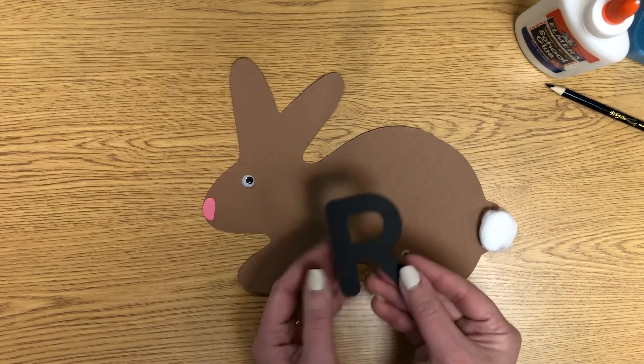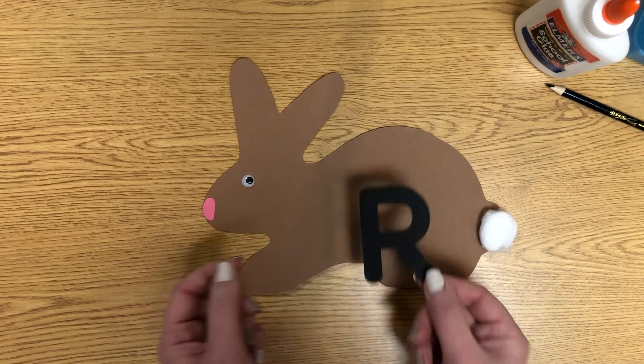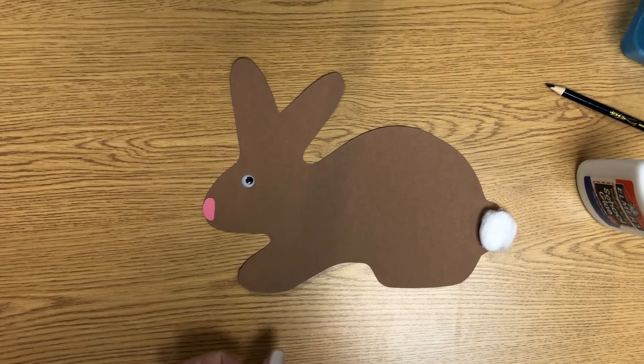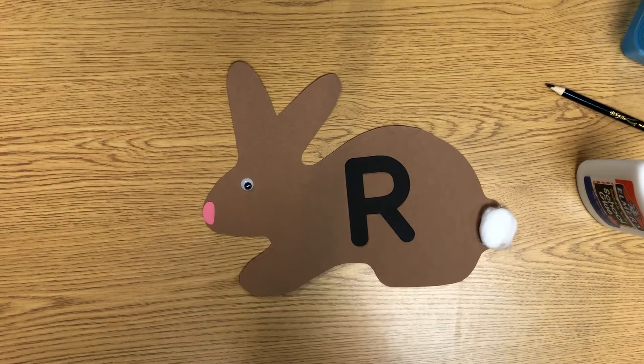Rabbit starts with our letter R. R says R for rabbit. So flip over your R, put a dot of glue on each corner, and flip it over and stick it right on your rabbit. R says R for rabbit.